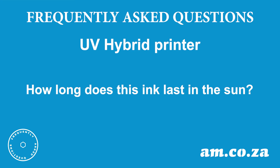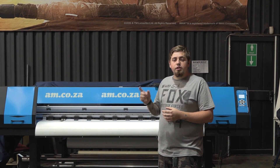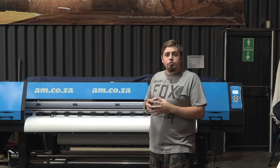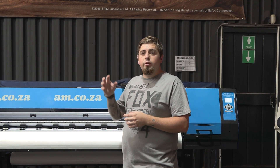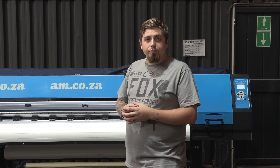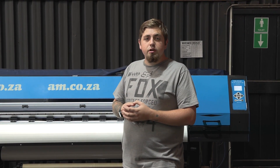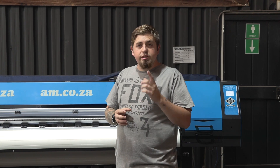How long does this ink last in the sun? UV ink is naturally more UV resistant and more resistant to scratching than eco-solvent. Our UV ink is supposed to last up to five years in the sun, considering that the elements — the sun, wind, dust, and rain — do not damage the vinyl before the ink. In most cases the vinyl weathers and cracks before the ink starts fading. So always use a vinyl that is rated for five years or longer if you want your prints to last that long. We always suggest laminating all your prints so they are better suited for outdoor use and can last up to those five years.